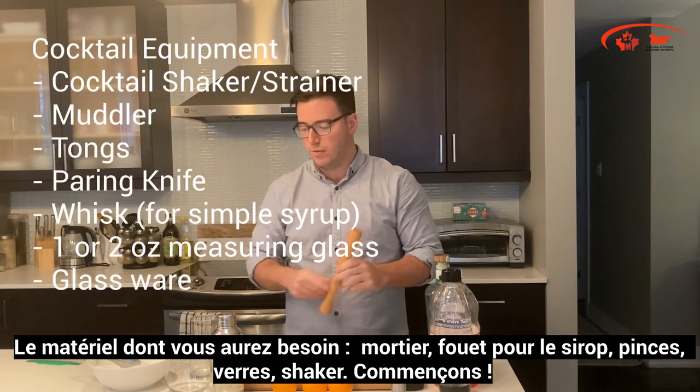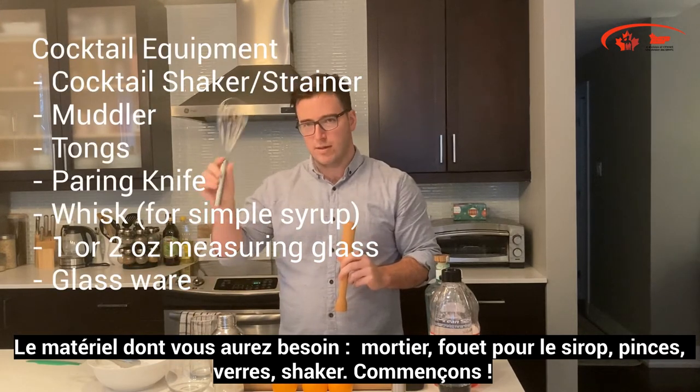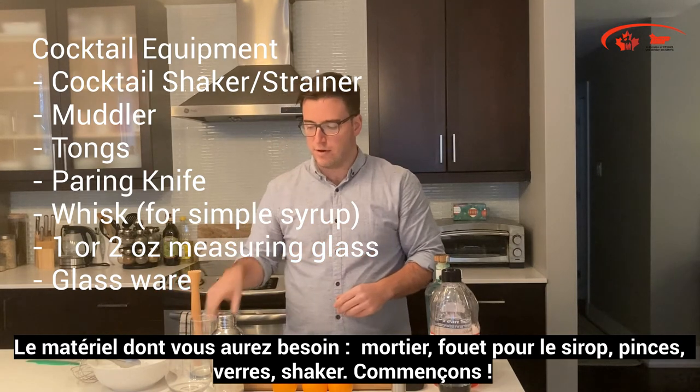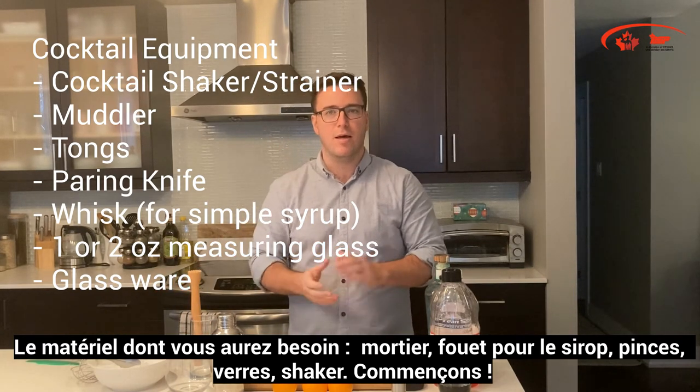The equipment we'll need is a muddler, a whisk for the simple syrup, and tongs for the ice. We have a couple of different glassware options to play with. Let's get started.